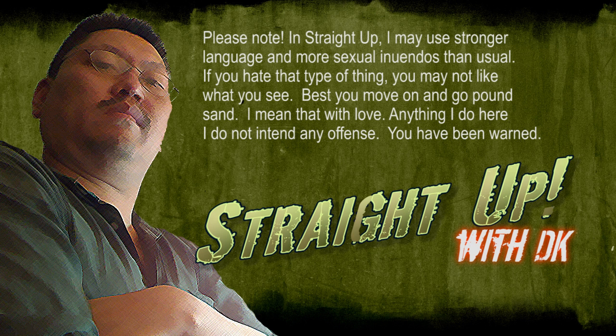Please note: in this video I may use stronger language and more sexual innuendo than usual. If you hate this type of thing, you may not like what you see — best you move on. Anything I do here, I do not intend any offense. You have been warned.